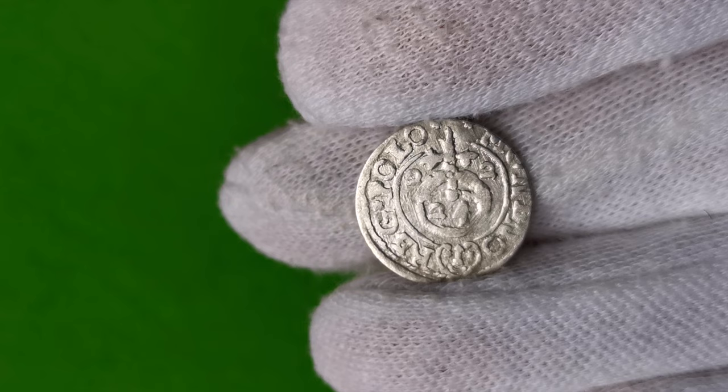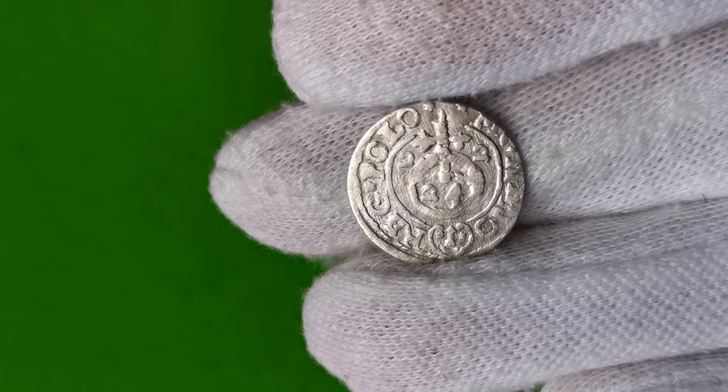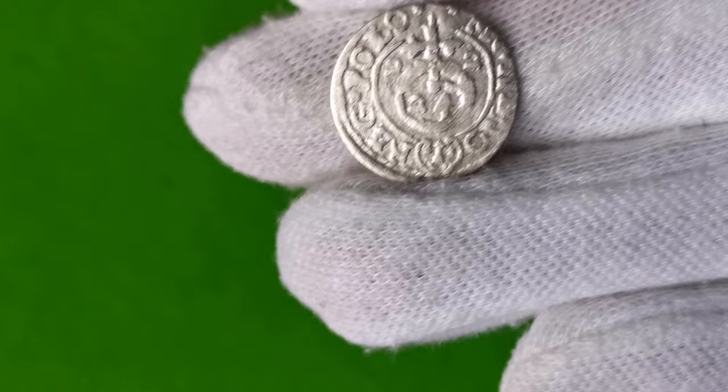Po bokach jabłka królewskiego są ostatnie dwie cyfry roku bicia monety — tutaj mamy dwie dwójeczki, czyli 1622. Pod spodem jest herb, który należał do rodu podskarbiego Wielkiego Koronnego — urzędnika, który podczas bicia monet zarządzał mennicami i całym skarbem Rzeczypospolitej Polskiej.